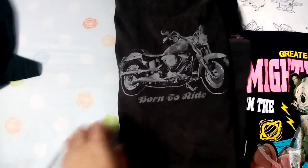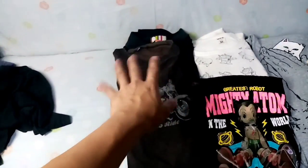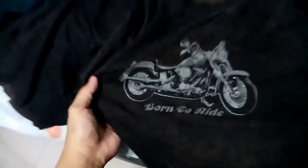Next meron tayo ditong Bossini, size large. Bossini vintage bike, born to ride t-shirt. Color brown, medyo may mga discoloration part din sya pero ayos lang kasi parang nga syang vintage na t-shirt. Ganda yung print nya.